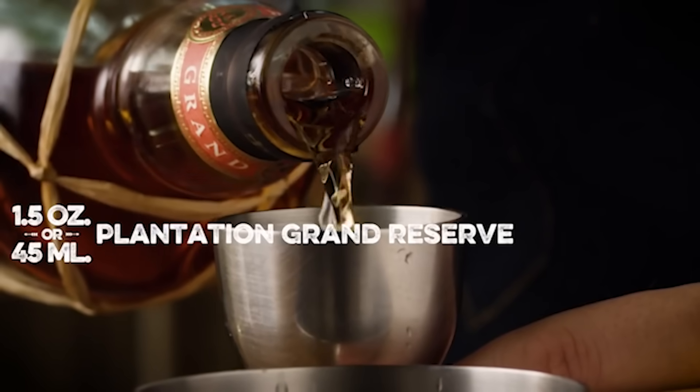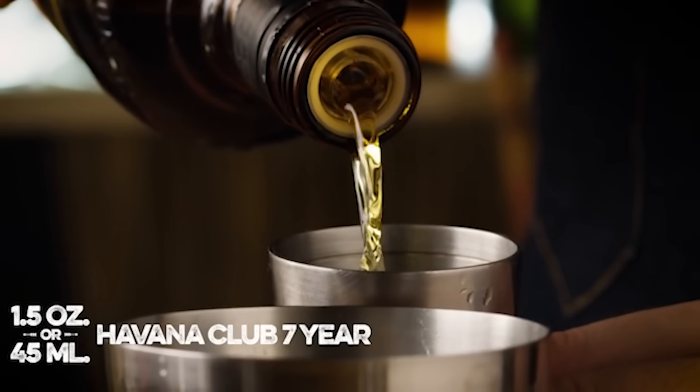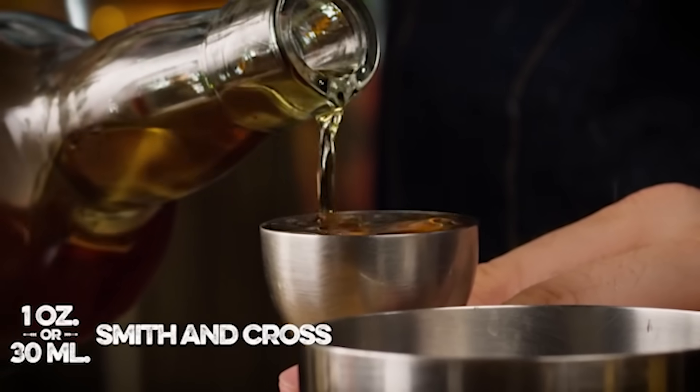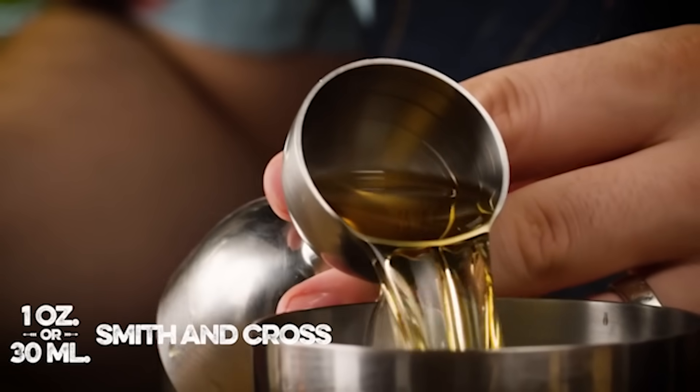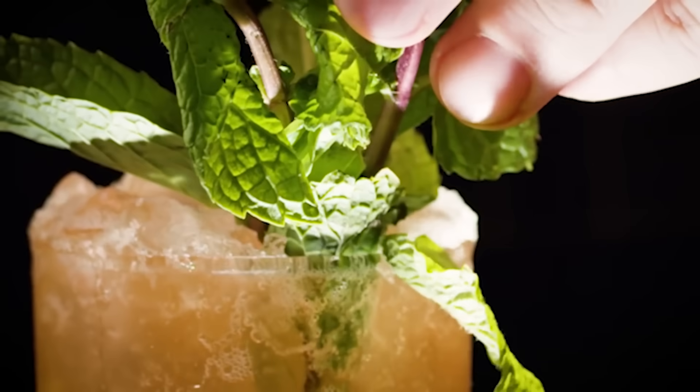You're going to need three different rums: an ounce and a half of a blended aged rum — I used Plantation Grand Reserve — an ounce and a half of an aged column still rum (I used Havana Club 7 Year, but look at Don Q as another option), and an ounce of an overproof rum like Lemon Hart 151. You're going to need a dash of Angostura and a dash of absinthe. Shake that up and dump it with all of its ice straight into the glass, garnished with some fresh mint. That is a zombie.